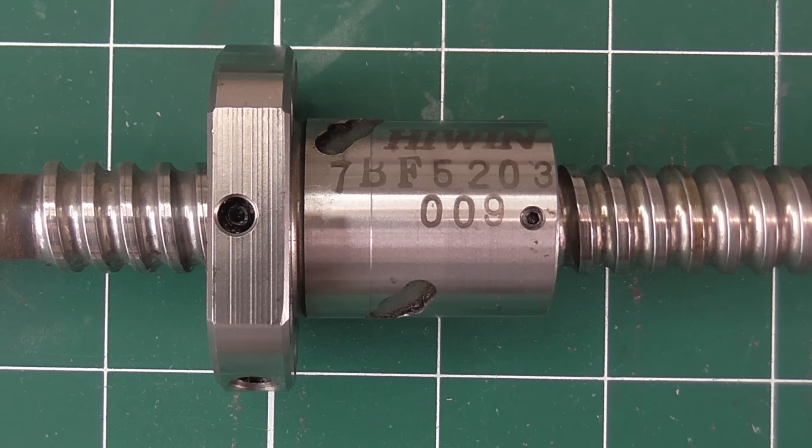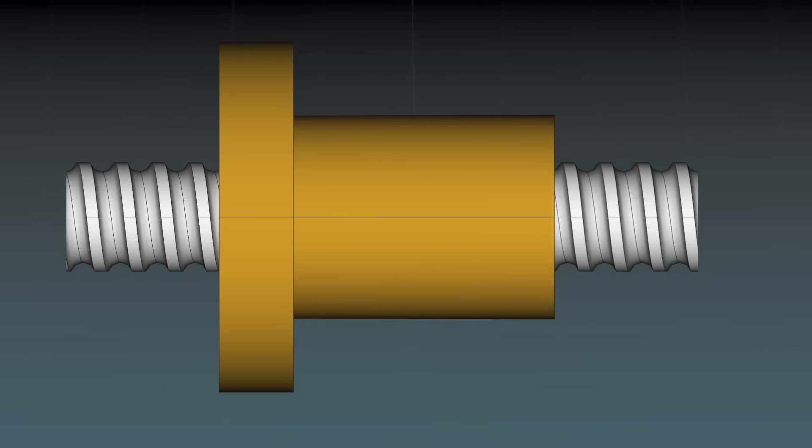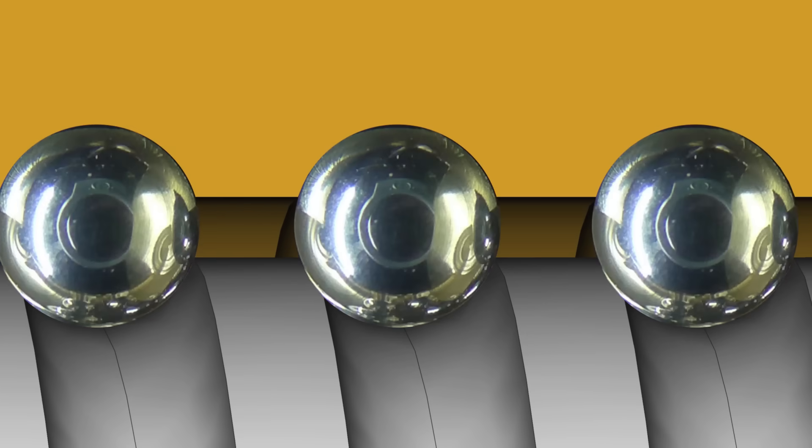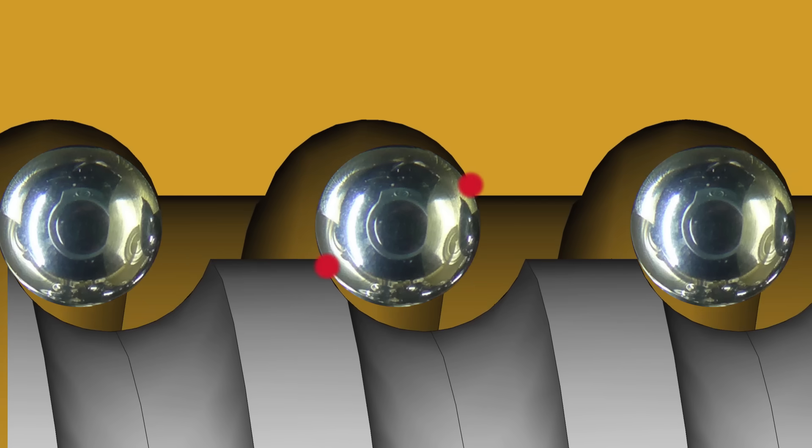Let's take a closer look at how ball screws work. You might think that a channel needs to be cut in both the screw and the nut that closely matches the radius of the ball. But in fact, this will cause the ball to make contact over its whole surface, which won't allow it to spin properly and will cause friction and wear. What we actually want is for only a small patch of the ball to make contact, and these patches should be equidistant from the centre of the ball in both the screw and the nut. There are several ways to do this. The simplest is just to use smaller balls, though this does lead to increased backlash, which is undesirable for most applications. There are ways to deal with this too, such as having a second circuit of balls offset from the first to take up the backlash.